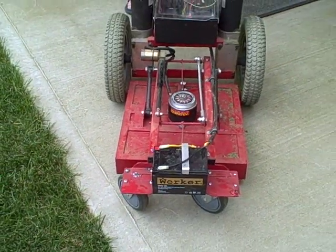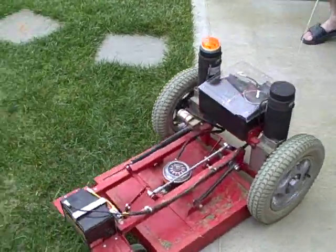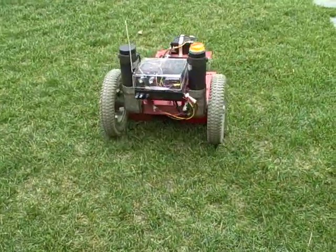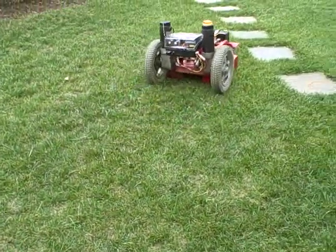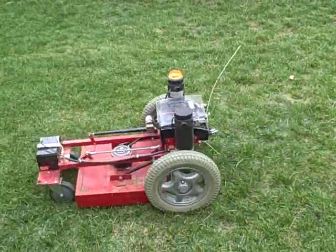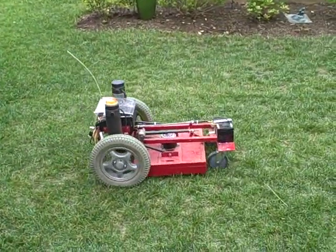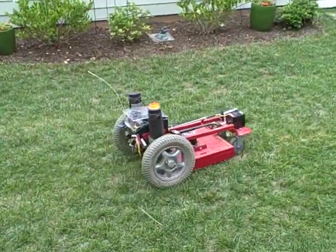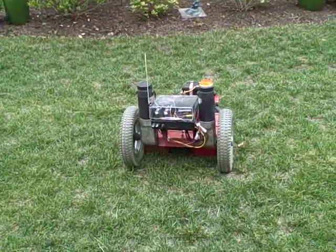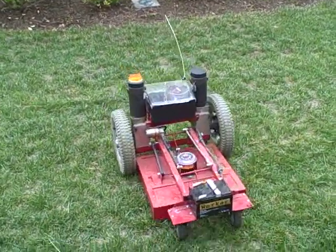I'm working on putting caution safety lights on here, but I haven't completed that project. As you can see, I've created a chute in the back for the grass to come out. That's about it.